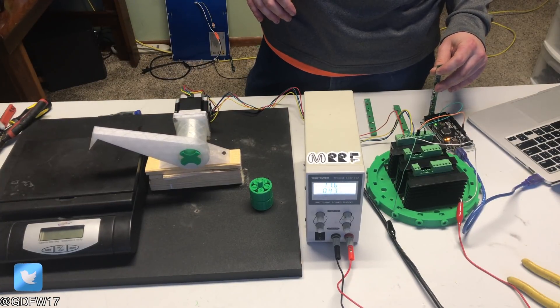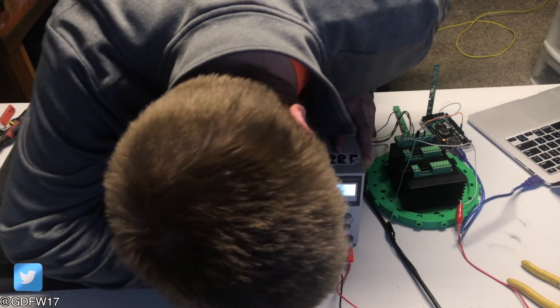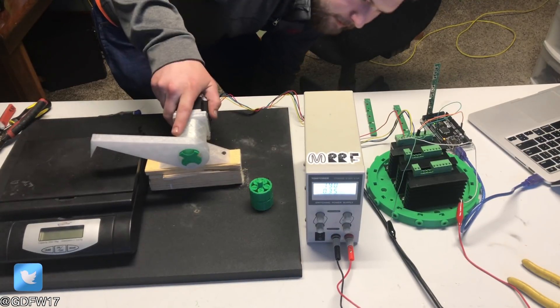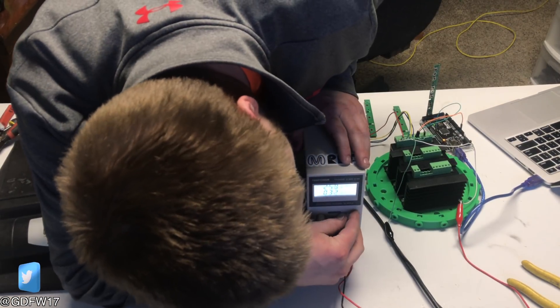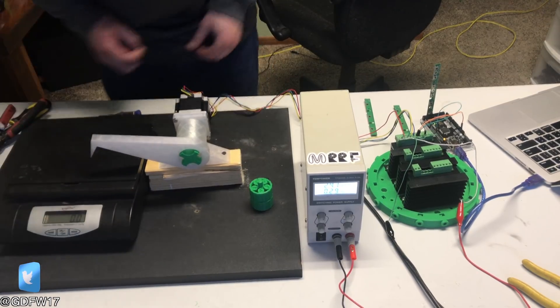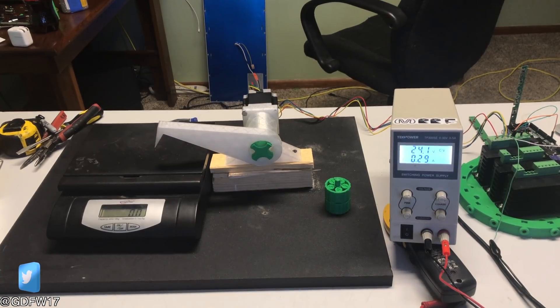Let's set the power supply to max current because I don't want that to limit out on me. This driver is meant for 9 to 42 volts — let's do 24 because 24 is much more common. We turn on the scale and we're at 0 ounces. Let's give it a shot — how much can this push?